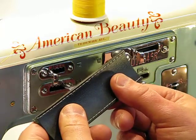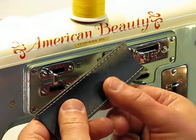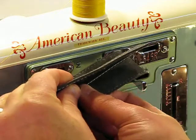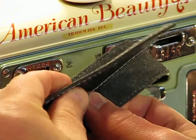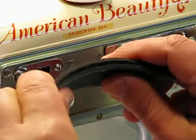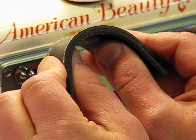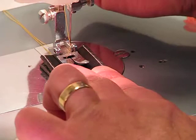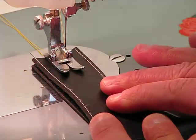We're back at the American Beauty, and what you're going to see now is a leather sew-off. One layer of this heavy-grade leather — hopefully you can get a shot of that with the camera — would be enough to demonstrate the strength and durability of this machine. We're going to put these two pieces of leather together, and I'll show you how easily this amazing American Beauty can go through two layers of heavy-grade leather.